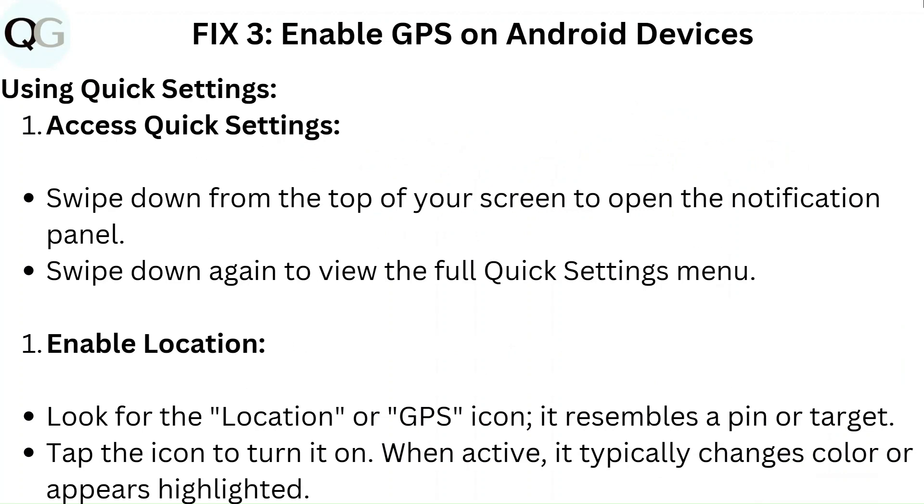Enable location. Look for the location or GPS icon — it resembles a pin or a target. Tap the icon to turn it on. When active, it typically changes color or appears highlighted.